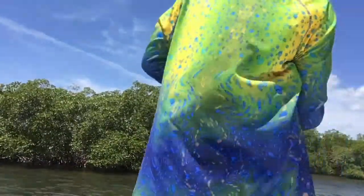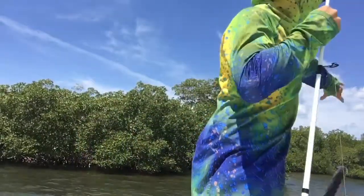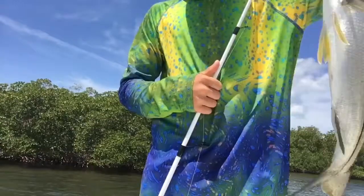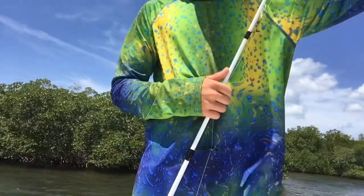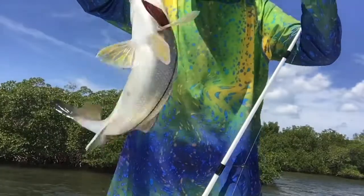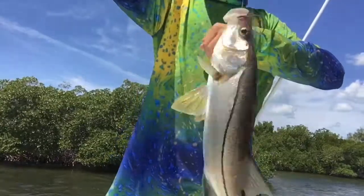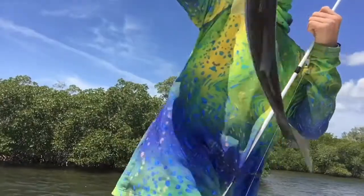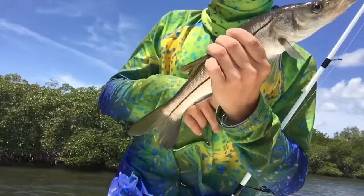All right guys, got another fish on already — a little snook. Stay still. All right guys, this is snook. Stay still. All right, well, that's the snook. Gonna get the hook off.